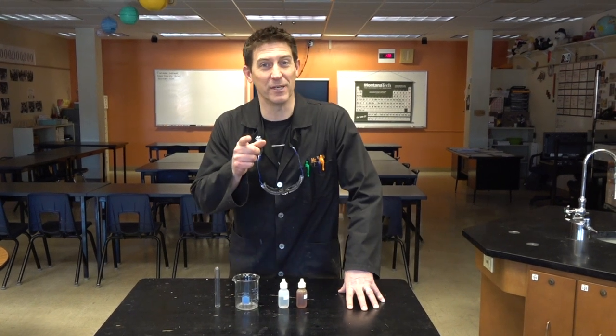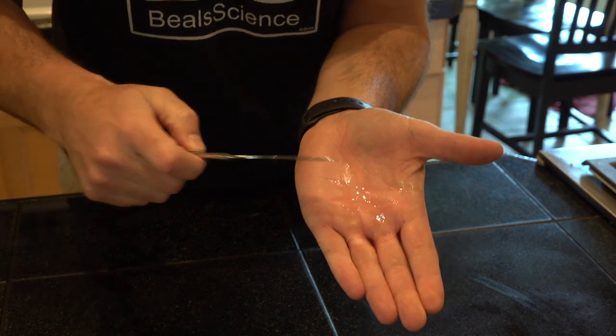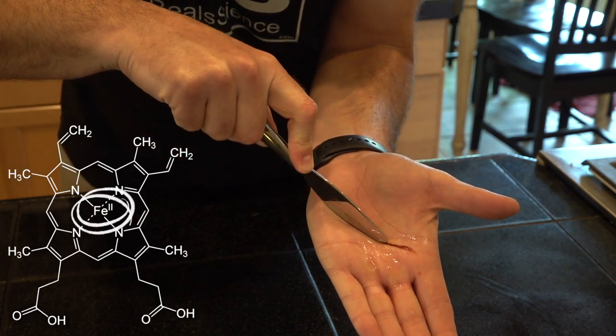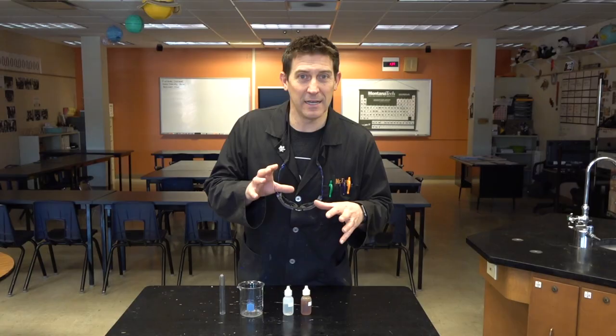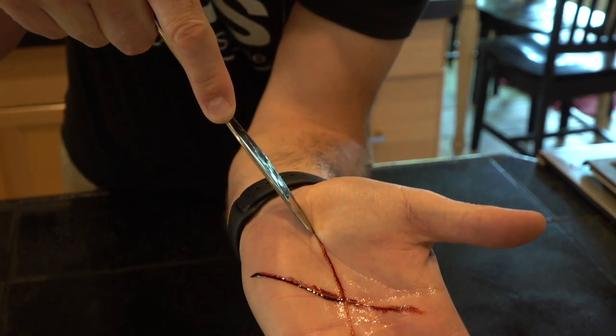Welcome to Beals Science. I'm Craig Beals. Our blood in our body is 90% water, and the hemoglobin in our blood contains iron. I'm going to show you how you can make some simulation blood by using iron and water and a very simple chemical reaction.